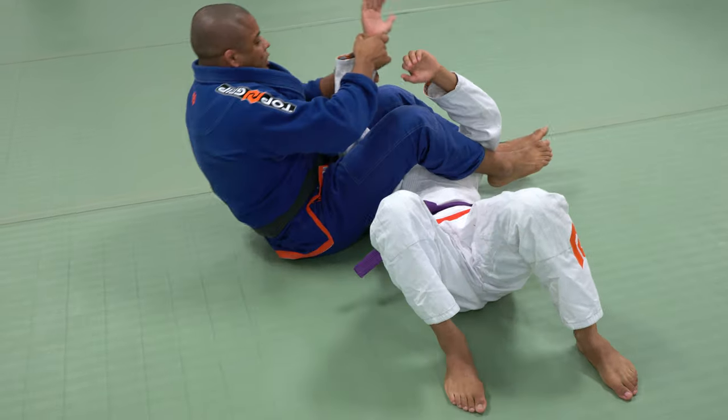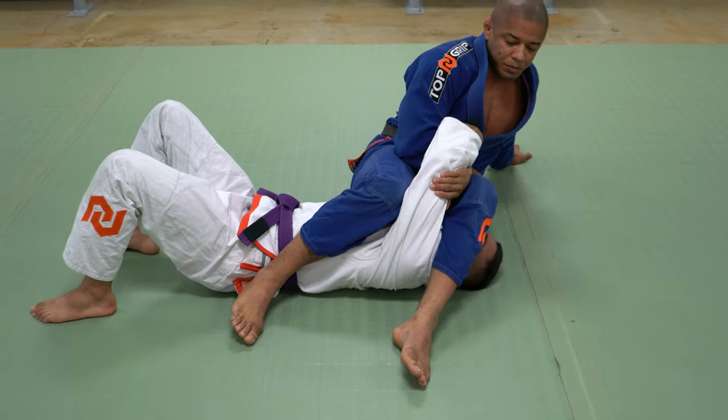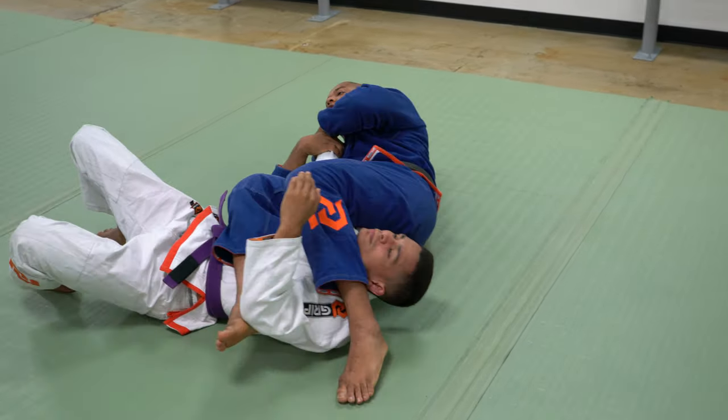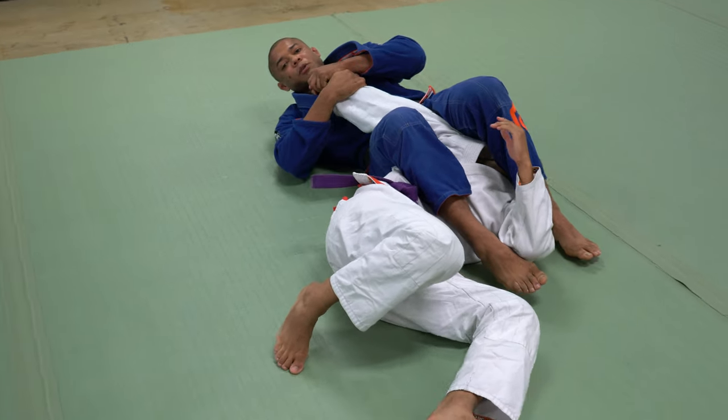So again: hand grip, switch, drop the knee — try to sit up — my weight is on his upper body. Break the grip, catch the hand, face with the leg — try to rotate — he cannot. So when I complete the straight arm lock, I'm locked.